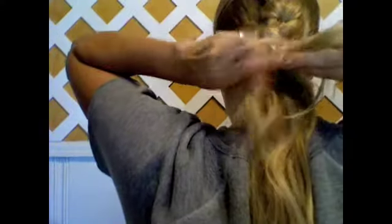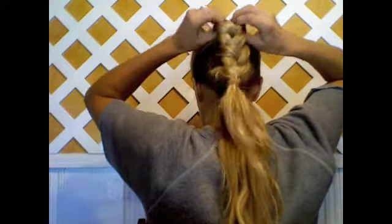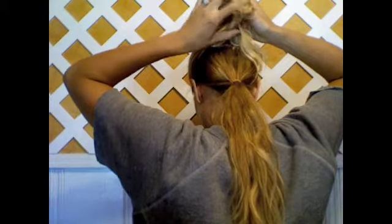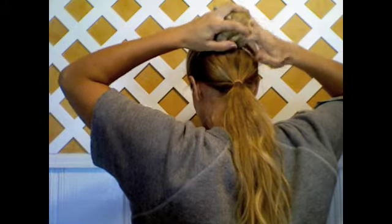Don't worry if your braid isn't absolutely perfect and don't worry if there are little hairs sticking out — that is not going to matter. Go ahead and tie off the hair at the bottom, because what we're going to do is actually loosen up this braid. What you want to do is fold the hair into itself.